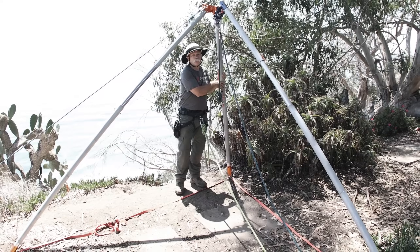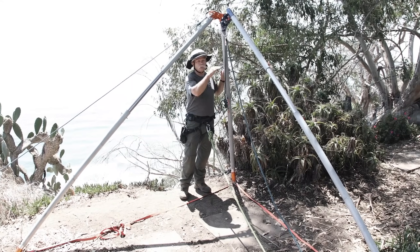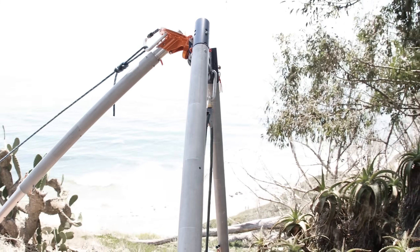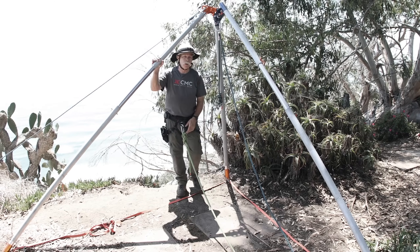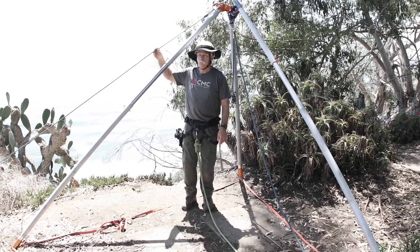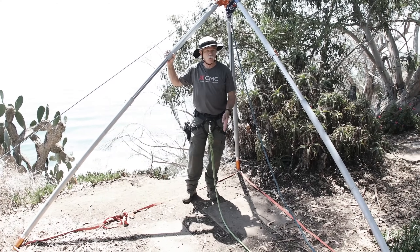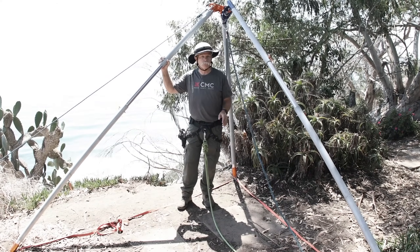The front leg is shorter than the back leg, which offsets the head a little bit, but the reason for that is to push the load closer to the edge to give us the maximum benefit of the high directional. This back leg is in compression. This is just a safety line to make sure that nothing happens when we set it up. The load is going to hold itself separate and stable.